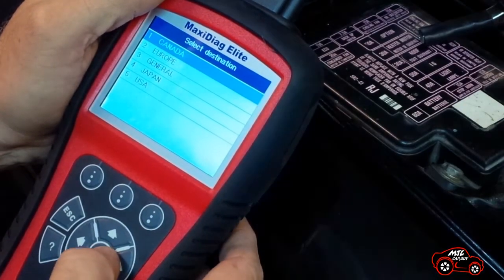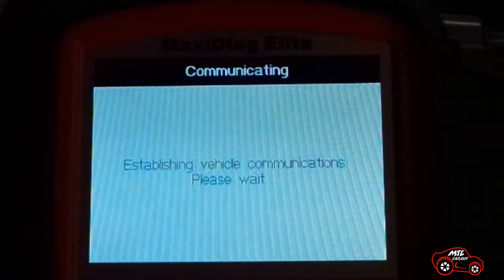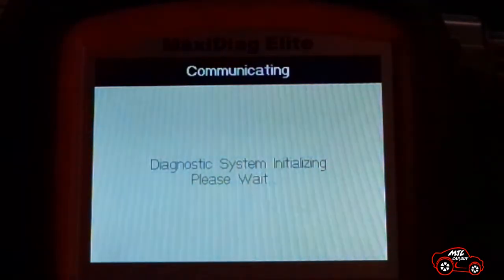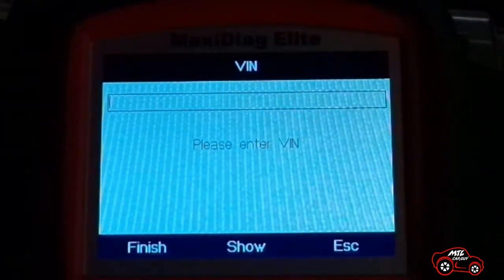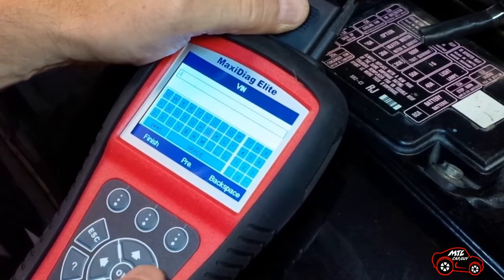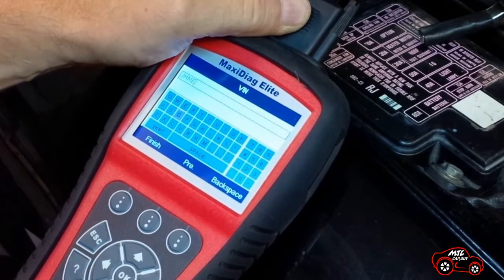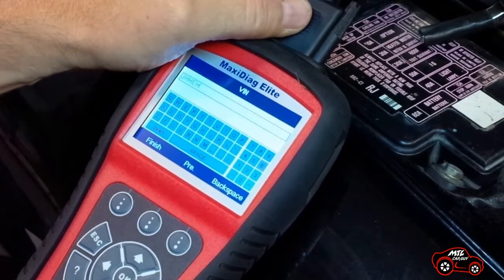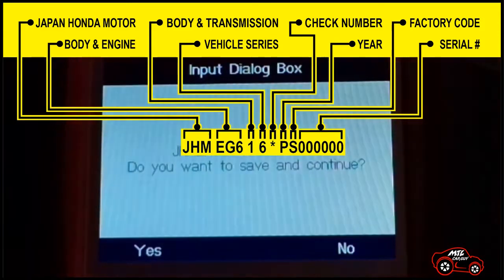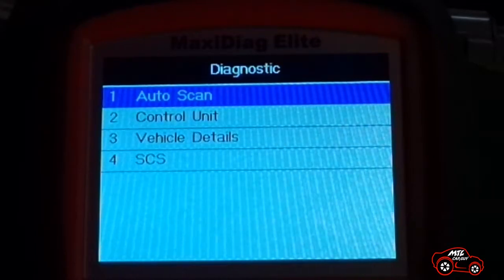After the processing message, the select destination display gives five choices. In my case, I select Canada and press OK. For other countries, you have four other choices. The following display asks to enter the VIN number. I press show to access the VIN keyboard, then use the arrows and OK to enter one by one the letters and numbers to write the full VIN number. When completed, I select finish, then press yes to save and continue. It is followed by the diagnostic display.